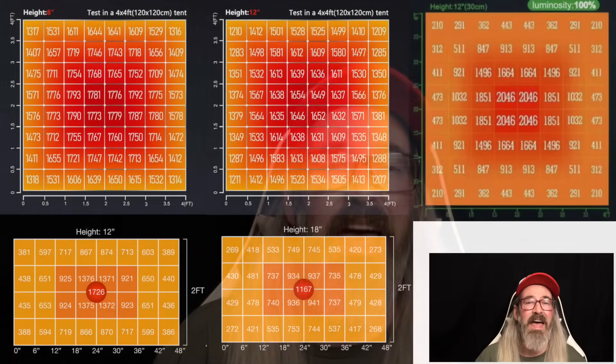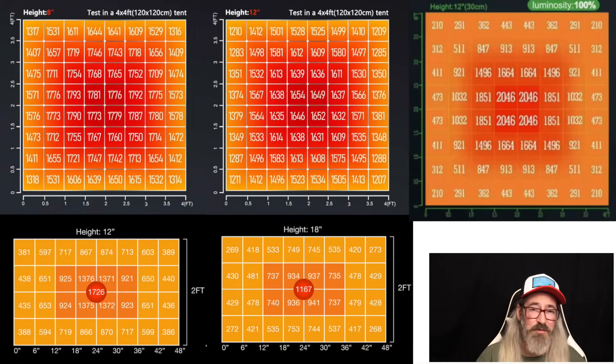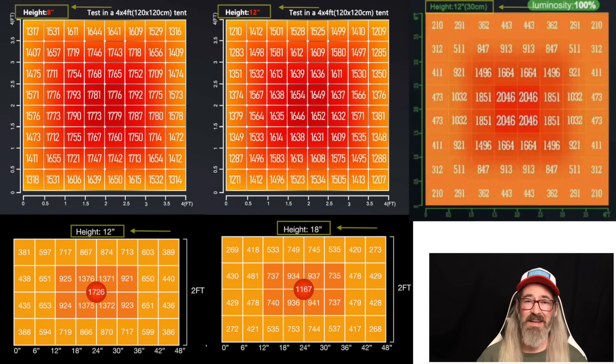Hanging height — the distance from the bottom of your grow light to the top of your canopy. Every single lighting manufacturer worth a damn gives you a PAR map with recommended hanging heights. And most of the time, they suggest a hanging height anywhere from 8 to 12 inches away from the mature flowering plant.